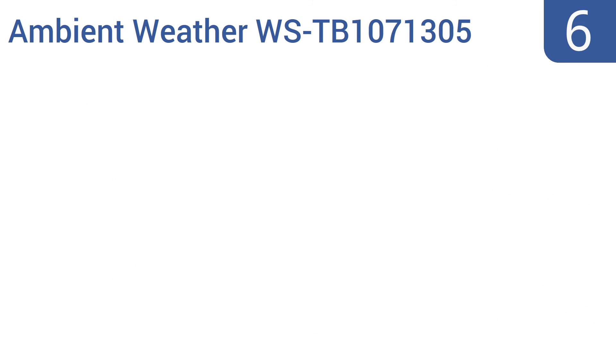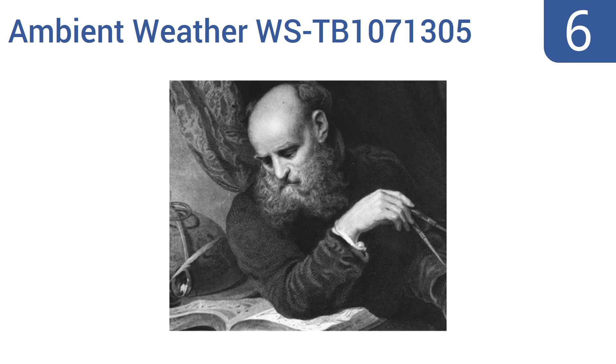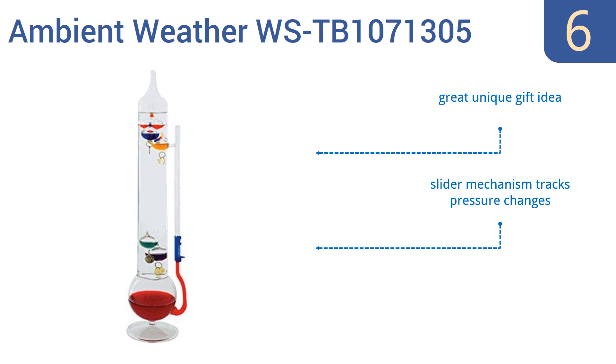At number 6, this unique Ambient Weather WSTB1071305 Galileo thermometer and glass fluid barometer combination stacks one measurement tool atop another, creating a useful and compact way to check the weather and to decorate a room. Just note that it only measures from 64 degrees Fahrenheit to 80 degrees Fahrenheit. It's a great unique gift idea that comes with a slider mechanism that tracks pressure changes, but it is more fun than for accurate measurements.